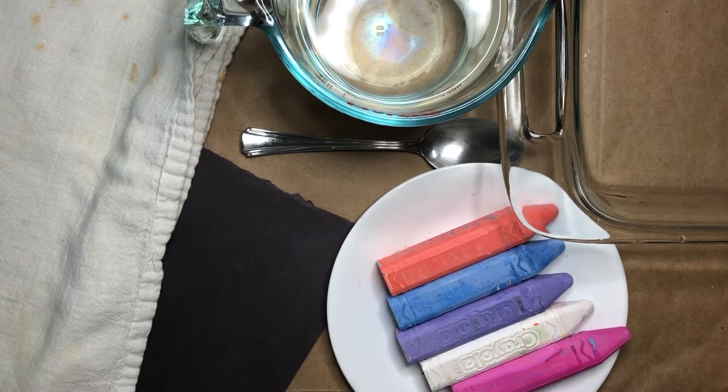You can pause the video here and go gather your supplies. Now that you've had a chance to gather your supplies, I'm going to move some things out of the way.